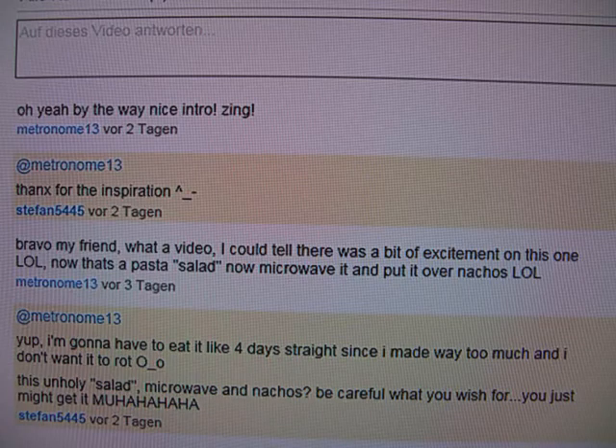Hello, fellow YouTubers. This is going to be a really short one. Last time I made the Fat Man's Pasta Salad and Metronome13 made a very interesting comment: 'Now microwave it and put it over nachos' — which really inspired me to create this behemoth.